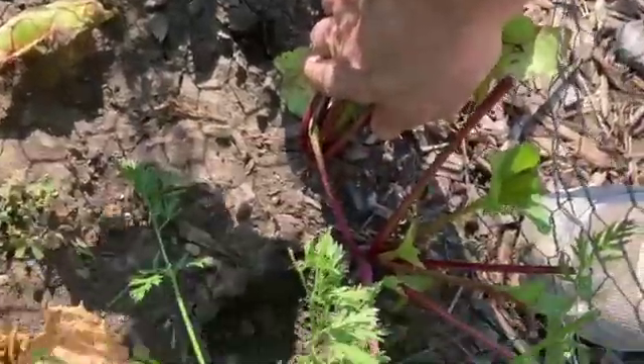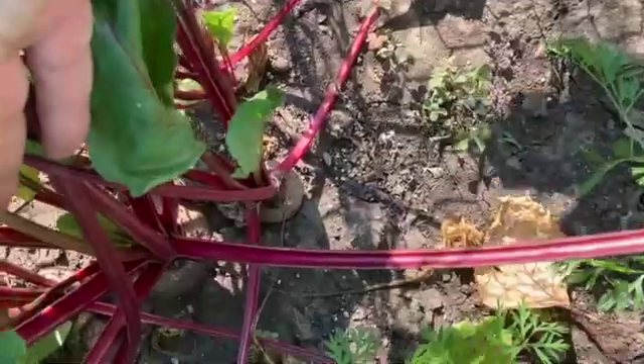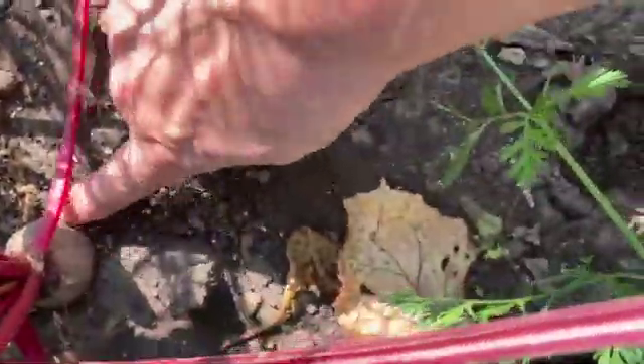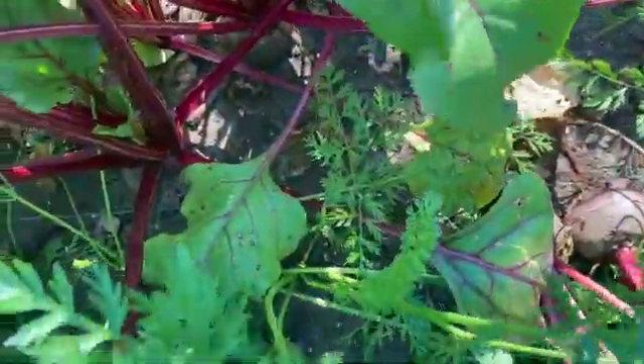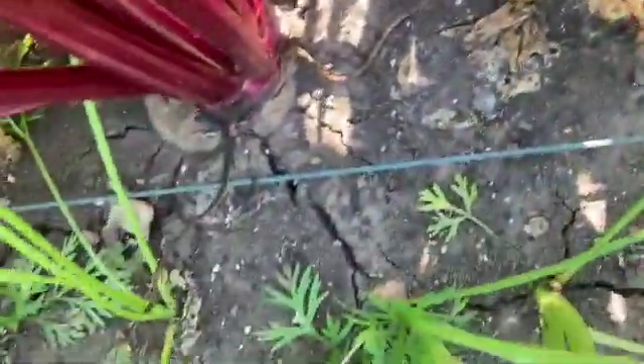There isn't much there — these plants are kind of little and I don't know if they'll fully develop. There are a couple others that are looking like they're ready. Can you see this right here? That's part of sharpening one's observation skills. Oh, here's a big fat one — it's not ready yet because it's not popping out, but you can see the top of it here.